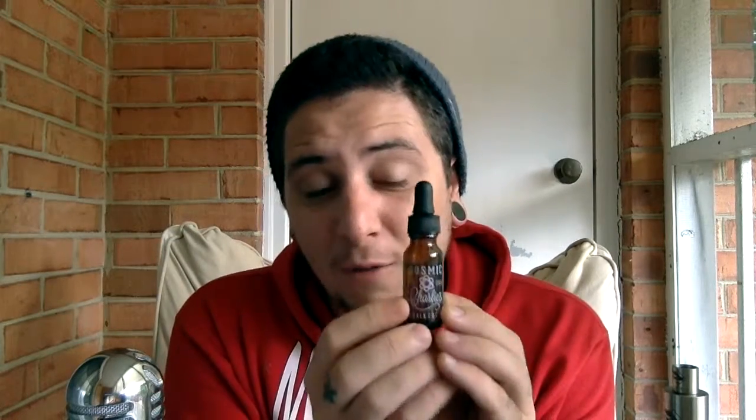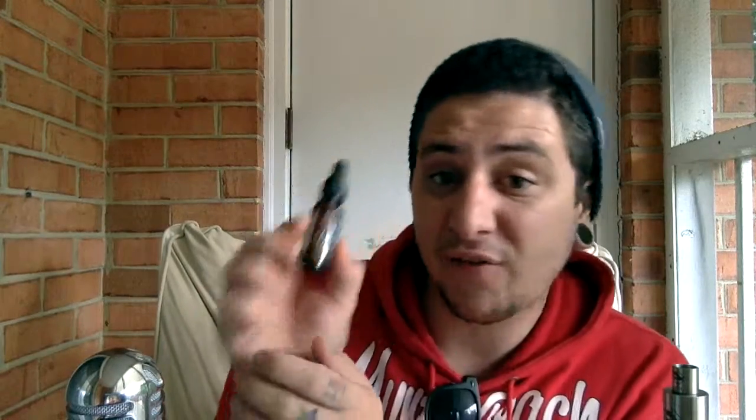I'm not sure if they actually reformulated it. I got this in a sample box a while back. This is actually my first ever Cosmic Charlie juice I've ever had, and I got it from the sample box. They're the ones who turned me on to it.